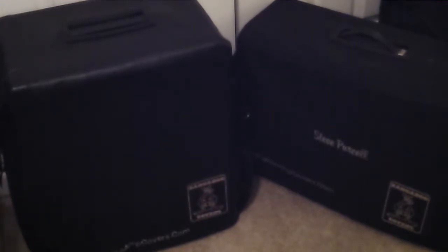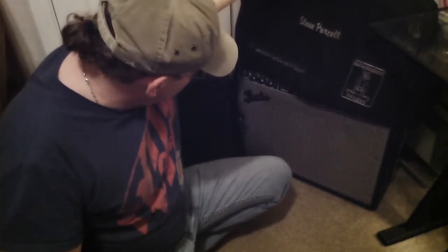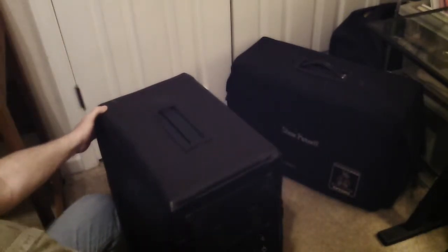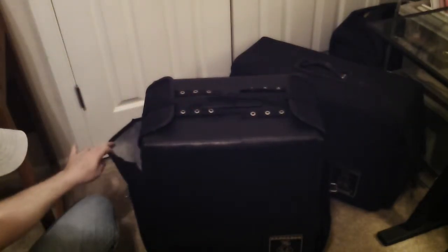Let me show you a couple of quick features of the covers. This one here, as you can see, is on a Deluxe Reverb Fender, and this is the vinyl one. This one here is on an acoustic amplifier from Carvin. As you can see, it has the side gear pockets, so you can put all your goodies in there on both sides. The inside straps are velcroed together, making it more user friendly to get your stuff in and out of the pockets.